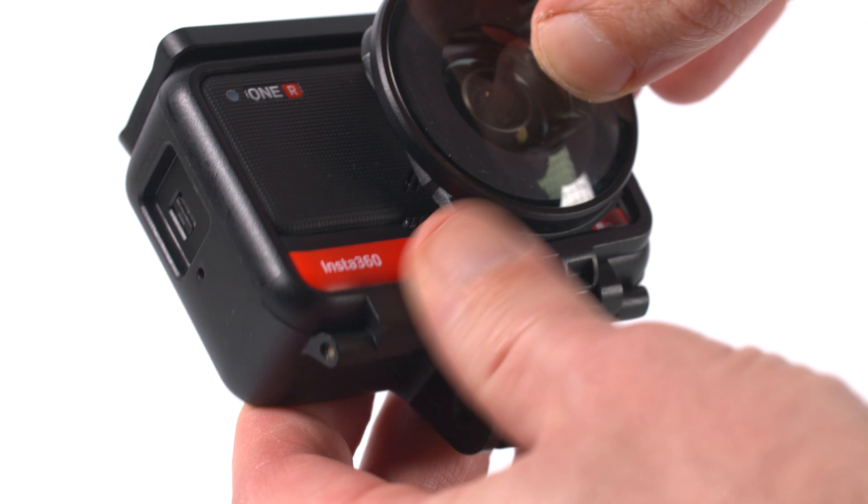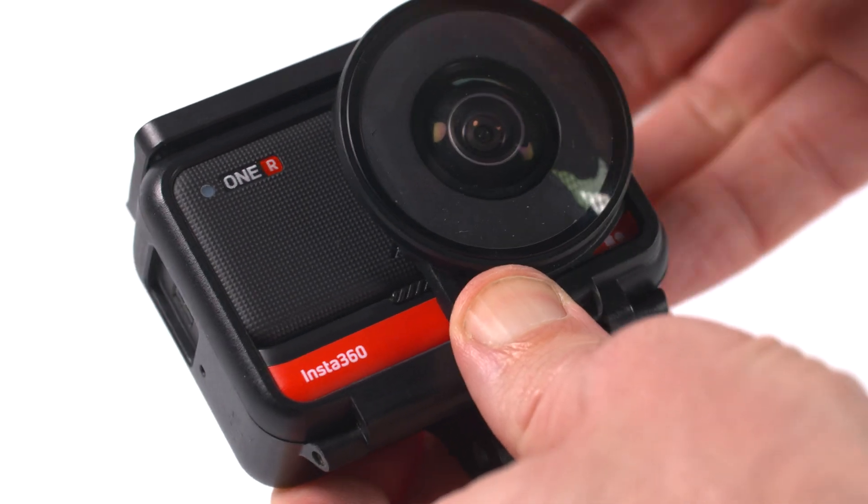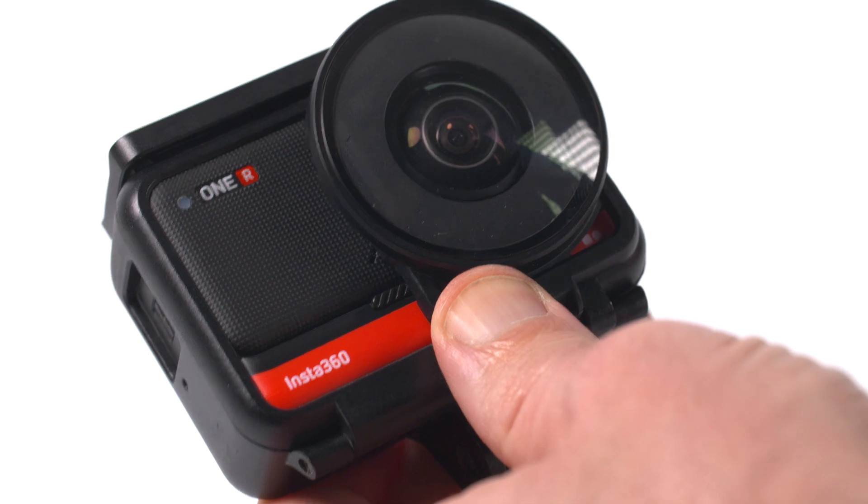With the Insta360 bracket you can use the Insta360 lens guards, but unfortunately you can't with the Ulanzi cage, and as far as I know there aren't any lens guards compatible with the Ulanzi cage — but if you know of any, let me know in the comments.